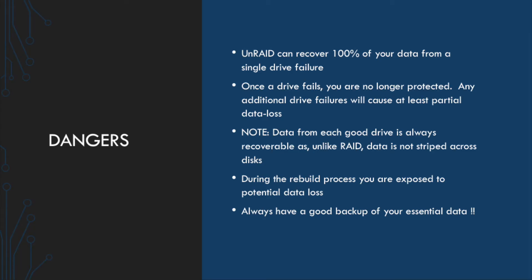Now, you need to understand some of the dangers of this process. First, Unraid absolutely can recover 100% of your data from a single drive failure. That's the whole point of having a parity drive. That's the whole point of having an Unraid server — if any single drive fails, you can rebuild or replace that data without necessarily having to go to your backup. However, once a drive fails, whether it's your parity drive or any one of the drives in your array, you're no longer protected. If an additional drive fails, you're going to lose data on that additional drive because there's not enough information to recover more than one drive.